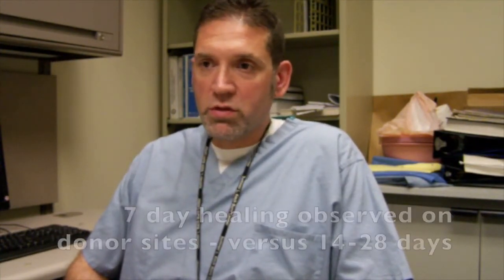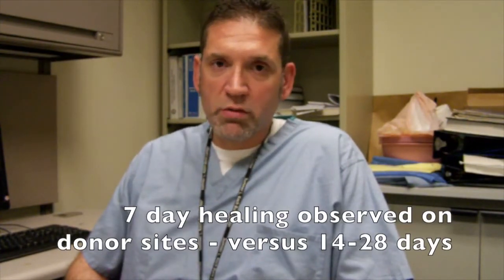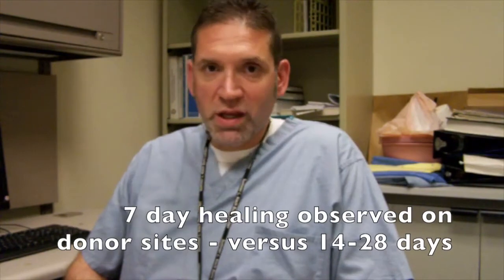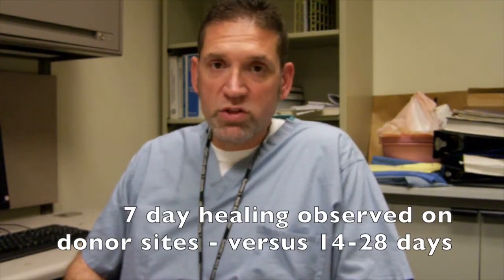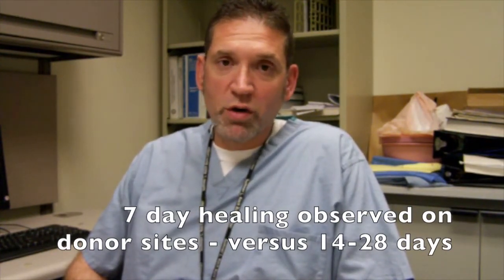Just so the lay people out there might understand — these donor sites usually take somewhere between 14 to 28 days to heal. In both pediatric and adult patients, we're seeing a seven-day healing rate turnaround. We're so excited about this that we're actually adjusting some of our studies on the product and looking specifically at donor site healing, and we're finding some relatively fantastic results.